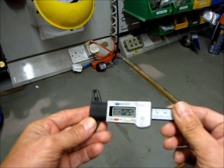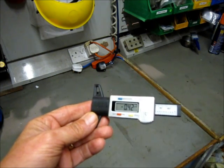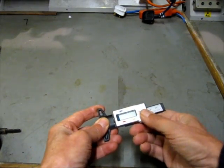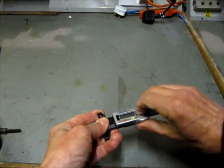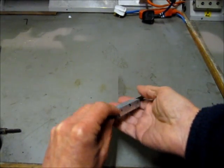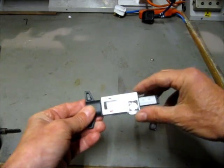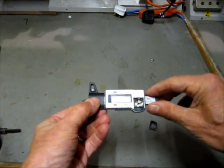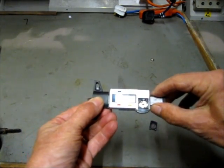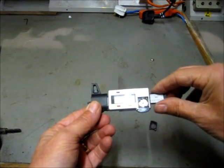So before I start, there are a couple of things we need to do to adapt this to the use. First thing to do is remove the battery and keep it somewhere safe. Now this slide has a friction plate inside it to provide enough friction so that the measurement isn't lost when you take the instrument off the tyre. That needs to go as well.